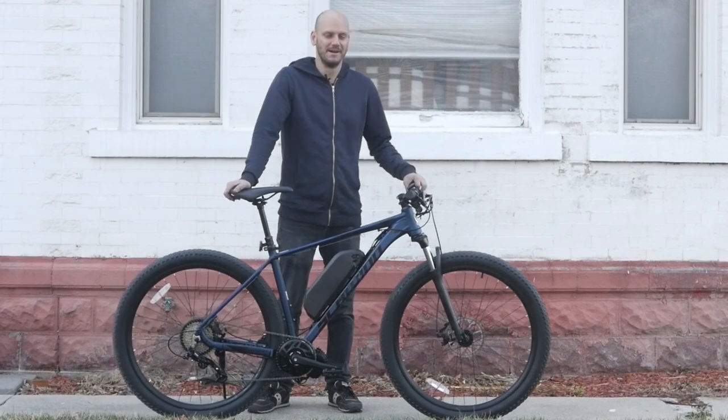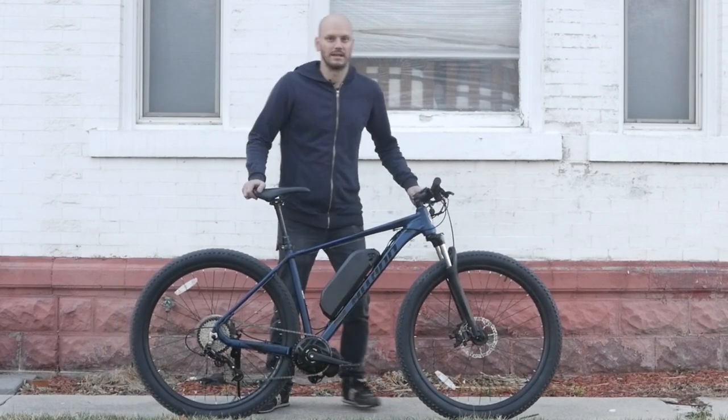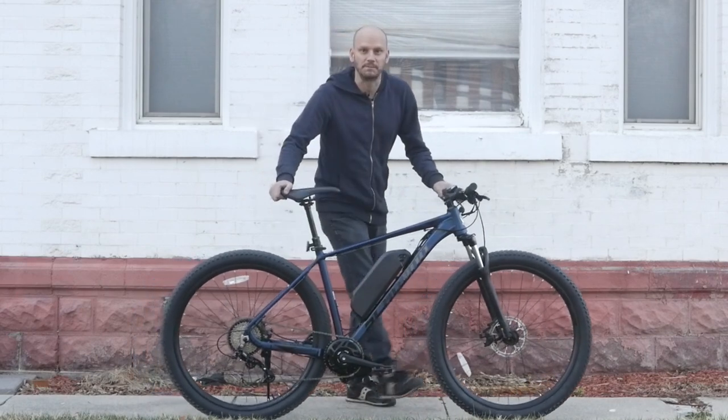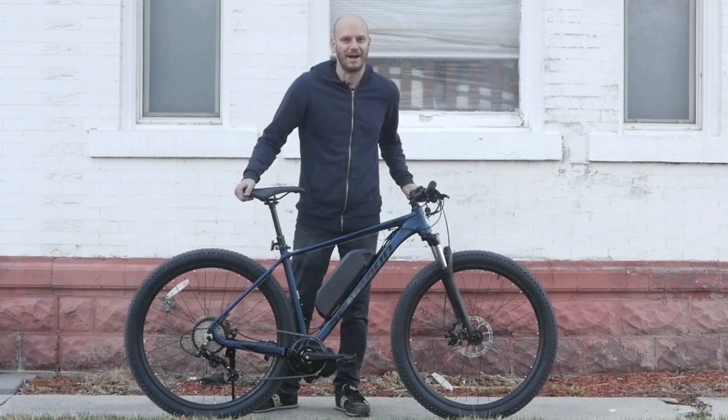All right, hey guys, Johnny Nerd Out here trying to get this review in before it gets too dark, so I'm trying to get in, get out quick — it's like a burglary. Alright, let's go over this custom e-bike we got here for you guys. I'm Johnny Nerd Out — I don't know why I'm whispering, I'm still in this whole burglary theme I've created in my head.